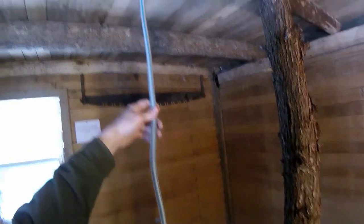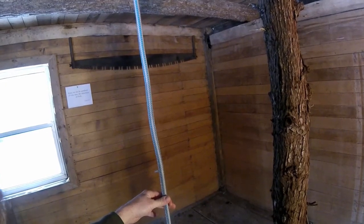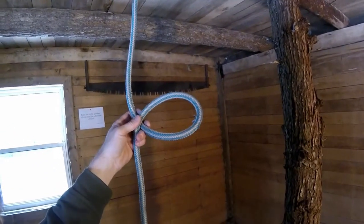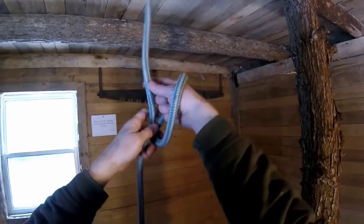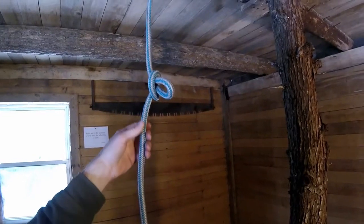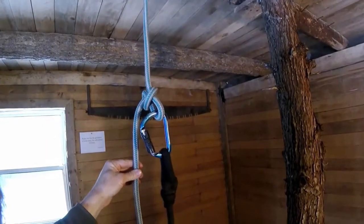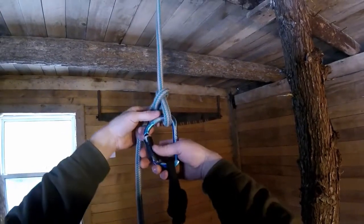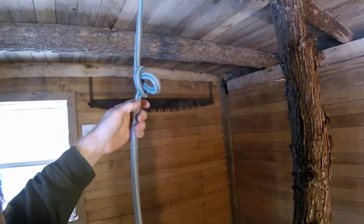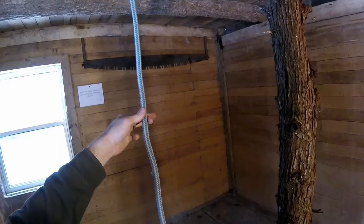So I want to send a saw up to a climber — this is his climbing line hanging down to the ground. All I'm going to do is twist a loop and pull the bite from above. I reach up through, grab it, and there's my bite. Now I take my saw lanyard, clip it on, the climber pulls that up to himself, unclips the saw lanyard, and then all he has to do is pull — pops right out. So that's the first case.